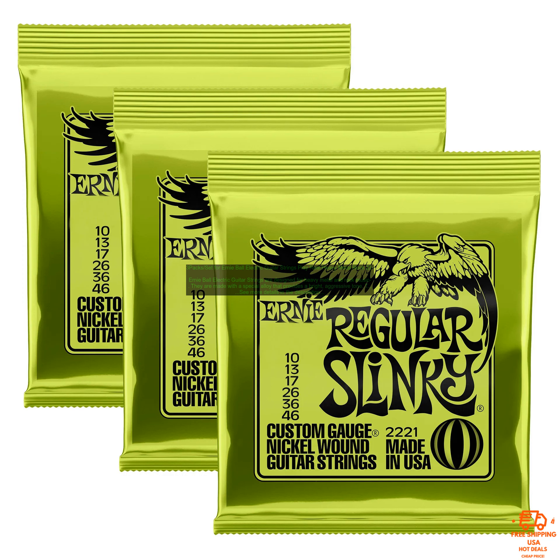3-Packs set for Ernie Ball Electric Guitar Strings. Play Real Heavy Metal Rock. Ernie Ball Electric Guitar Strings are designed for heavy metal and rock music. They are made with a special alloy that provides a bright, aggressive tone. The strings are also coated to prevent corrosion and keep them sounding their best.